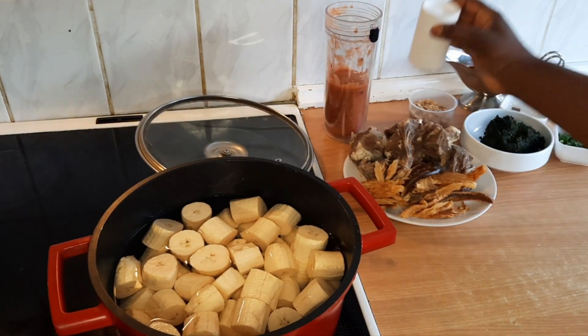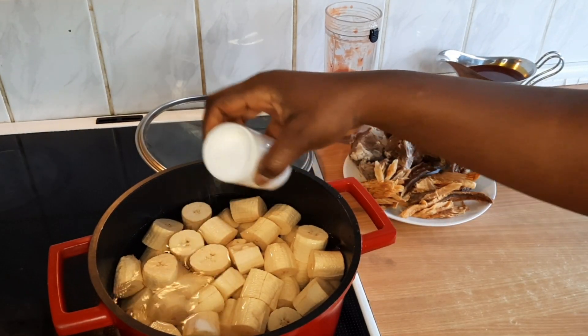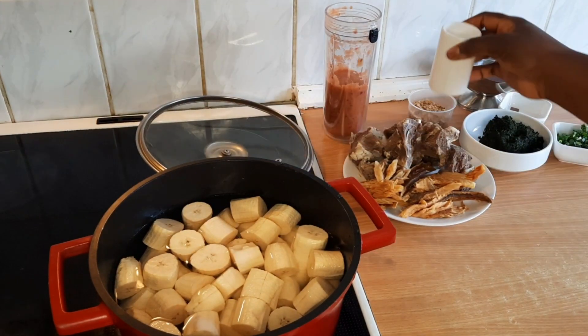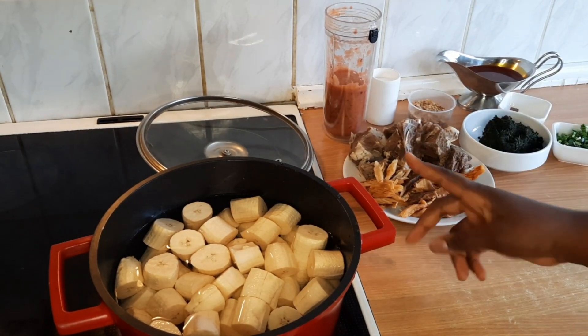I've put water slightly above the plantain in the pot and I'm going to add salt now. When it starts bubbling and boiling, that's when I'll add the other ingredients.